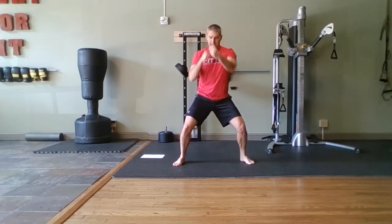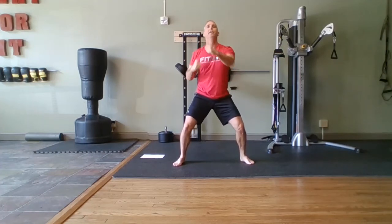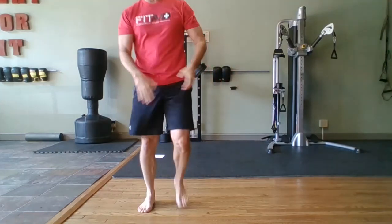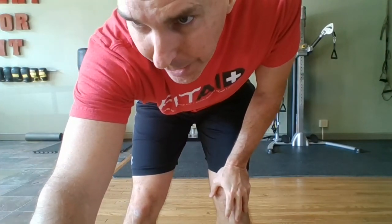Come on, stay in it. Touch, touch, touch, touch — fight for it. Fight for the results. Fight for your family. Fight for your health. Come on, almost there. Hit pause, repeat that three more times after you get a minute break. Fight for it.